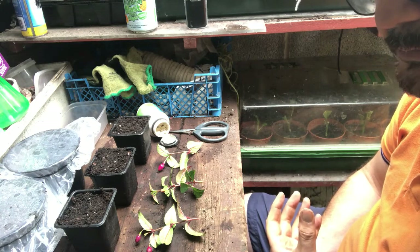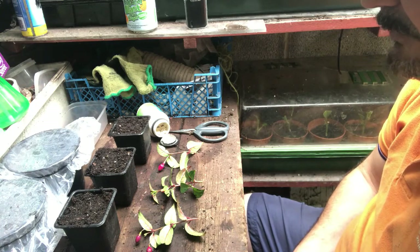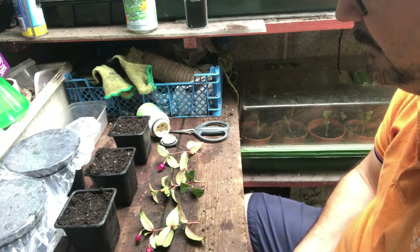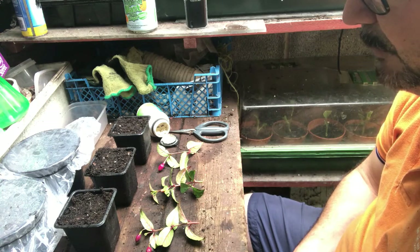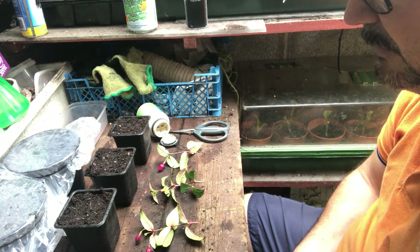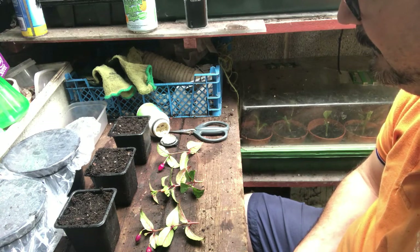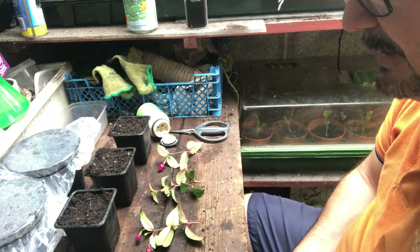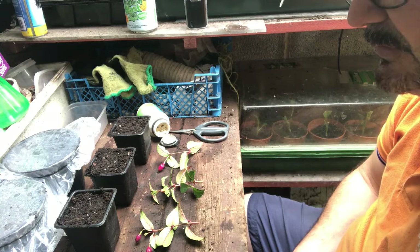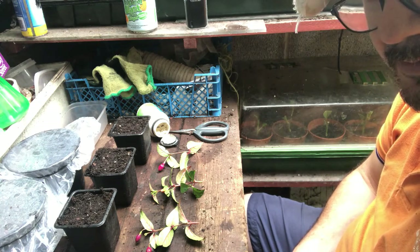It's the 27th of August today and I've decided to take a few cuttings because it is starting to come on now, but I think it's spent most of the summer just trying to build itself up, the root system and that. So I thought, right, I'm going to take some cuttings while it's doing well, and then hopefully I've got three more plants just in case the original plant's roots decide to fail. It's just really a backup plan.